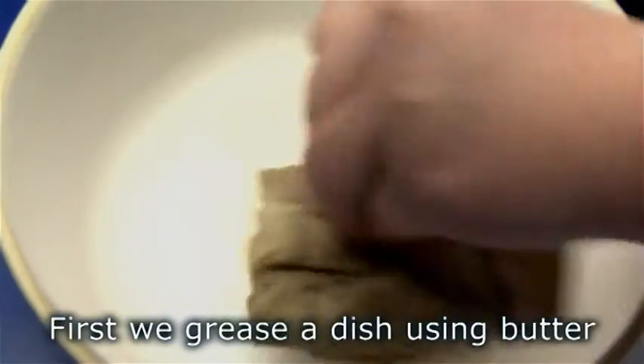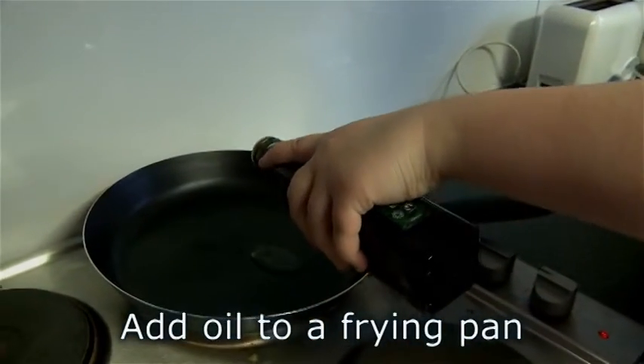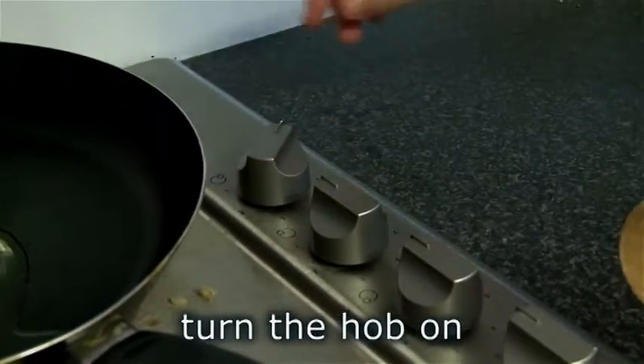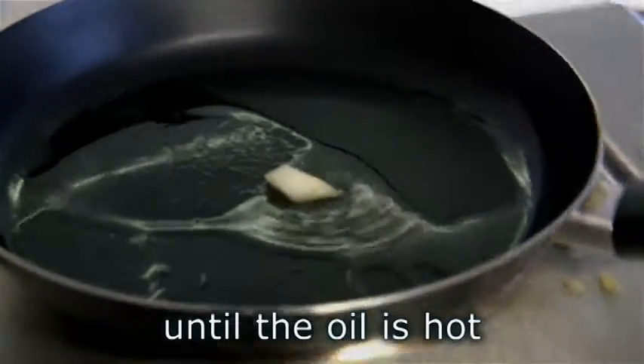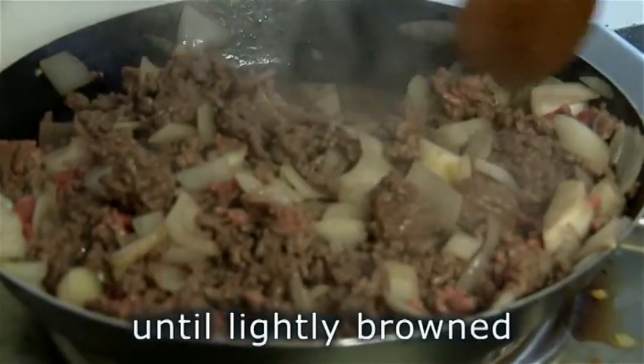First, we grease a dish using butter. Add oil to a frying pan and turn the hob on until the oil is hot. Fry the mince and onion until lightly browned.